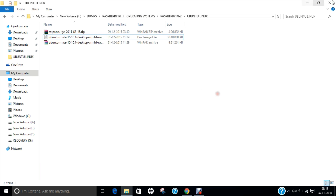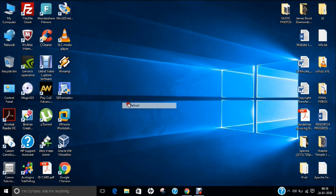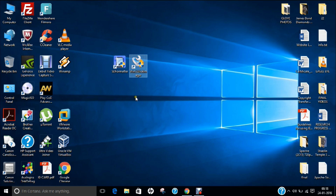Before we begin with the installation, let me tell you that you require two software tools to install Ubuntu Mate 15.10 on an SD card. The first is SD Formatter — to format the SD card and make it ready for Raspberry Pi. The second is Win32 Disk Manager — to install the Ubuntu Mate 15.10 image onto the SD card.